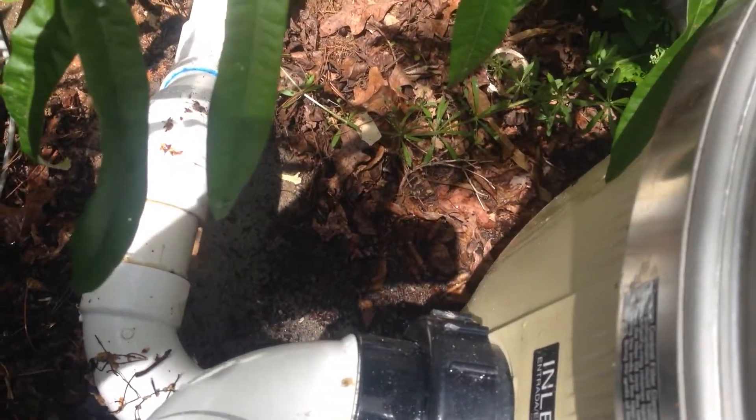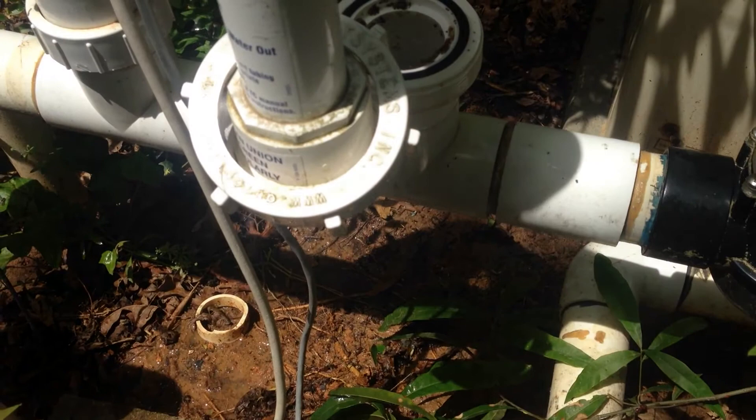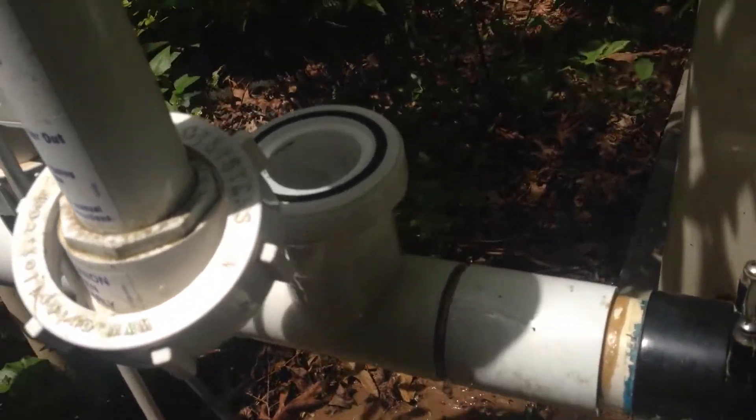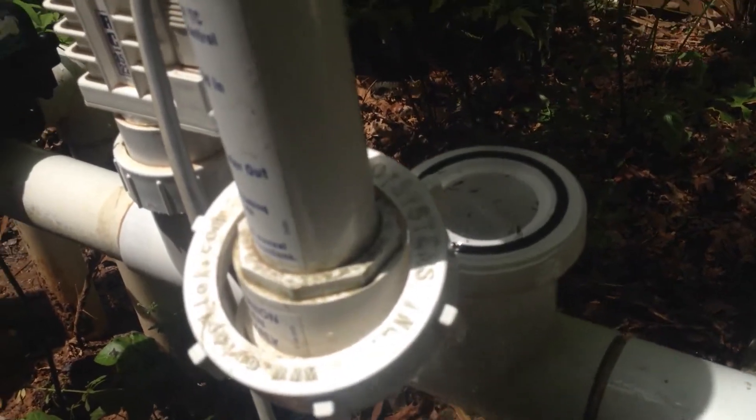We're going to turn on the pool pump here, just turn it on a little bit, and see the stuff that comes out. Give it a minute here.